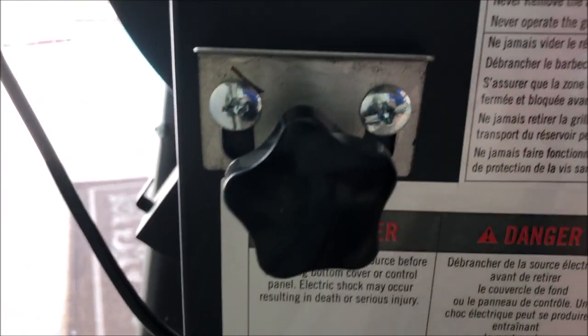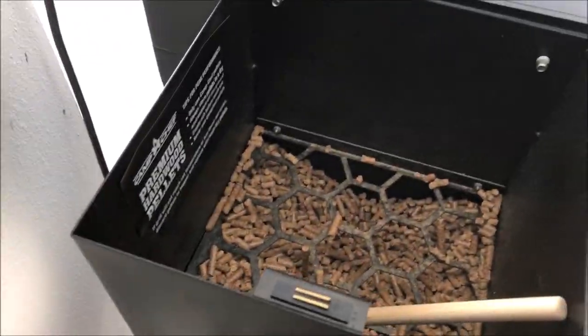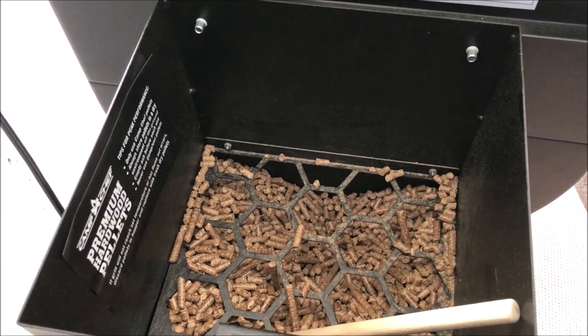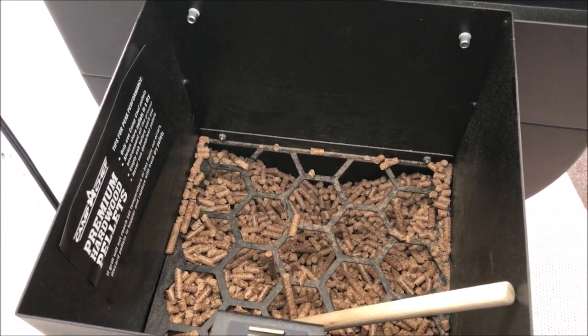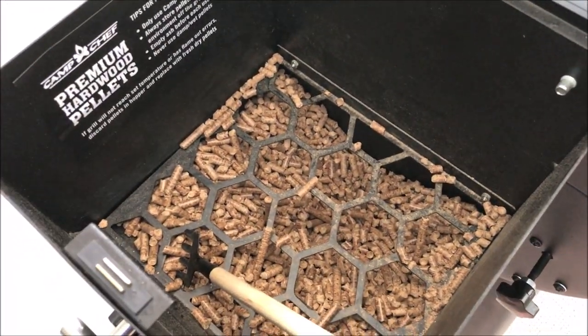Another great feature of this hopper: on the back there's a little chute with a handle. If you pull that handle out, all the pellets loaded in the hopper will come out through that chute. This lets you change your pellet flavor — so if you have applewood pellets in there and want to switch to hickory for something that needs more smoke, you can swap them out without having to use a shop vac.